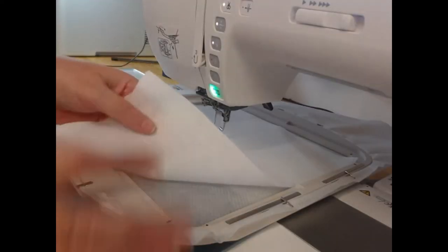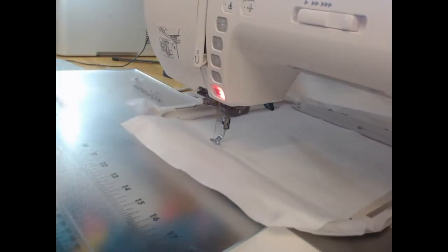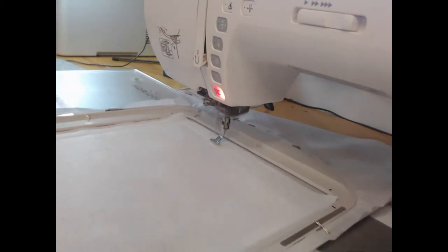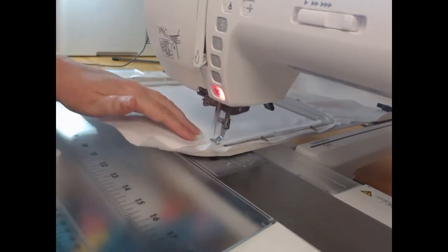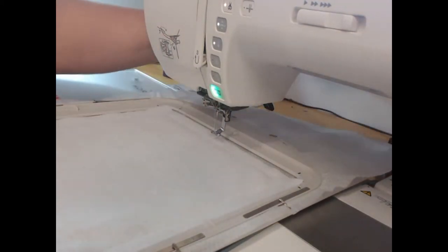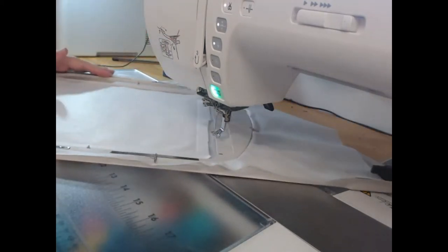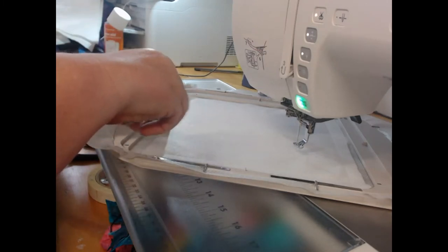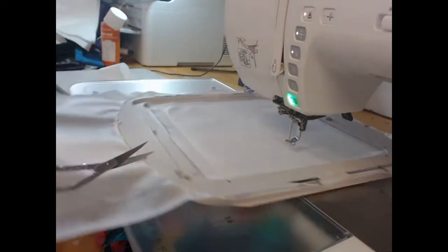To begin with, you will see here I have my cutaway stabilizer and I've got my embroiderer's felt laid on top of it. With wash away thread I'm going to stitch colorway one, which is going to hold down that embroiderer's felt. From here I'm going to trim away the excess, because we don't want the bulk of this inside our project as we're putting the seams together.